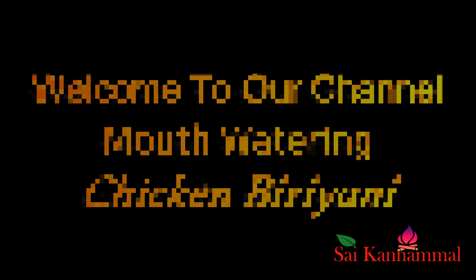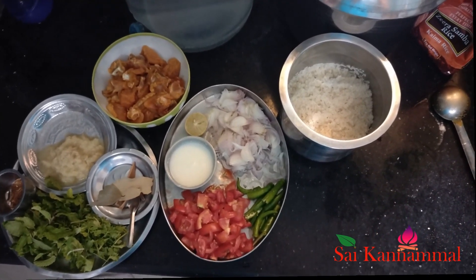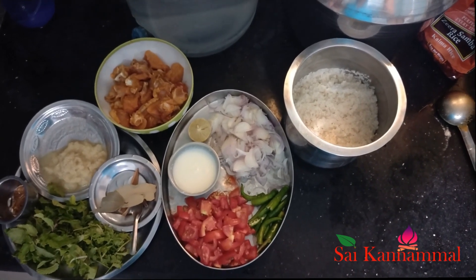Hi friends! Welcome to our channel! What we want to make is chicken dhyani — this recipe is called chicken dhyani.